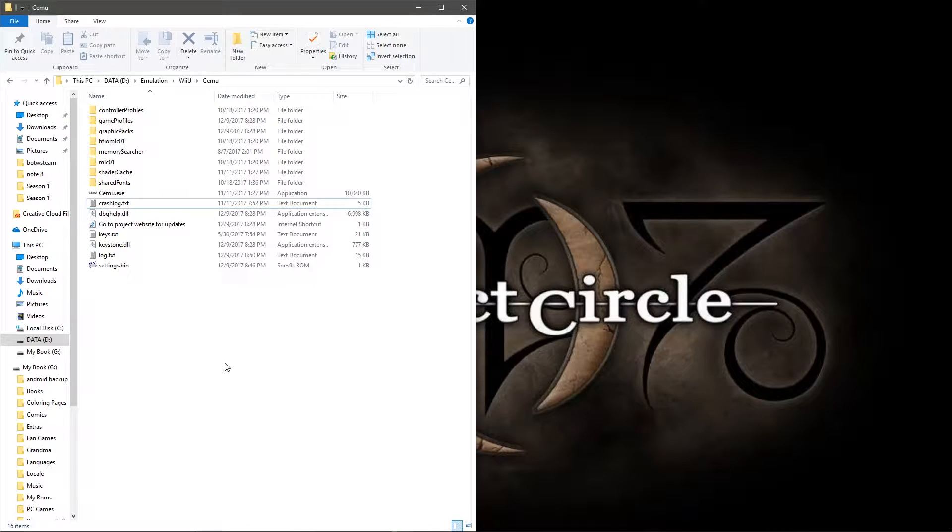Hey guys, this is Jesse. I'm making a short tutorial on how to get SEMU working with your Steam Link at the request of PoeticBlade Zero.